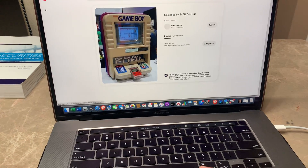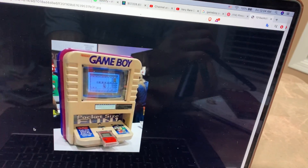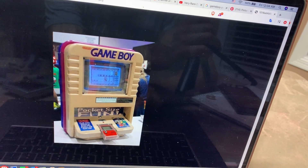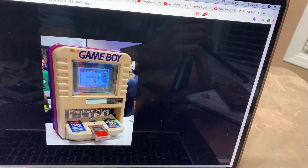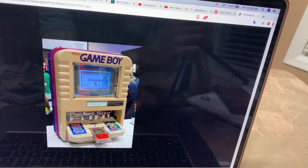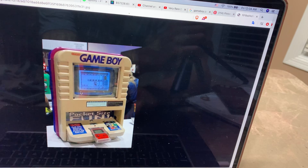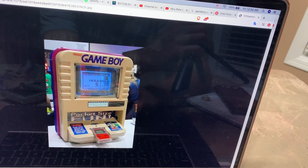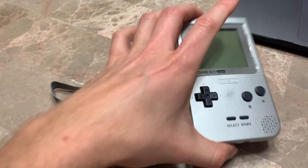There it is - look at this big boy right here. This is where the Game Boy Pocket goes in. I don't have this setup - I could have bought one a long time ago but I don't have anywhere to put it. It was maybe a thousand bucks, you could have gotten one for two thousand, and now they're much more expensive.